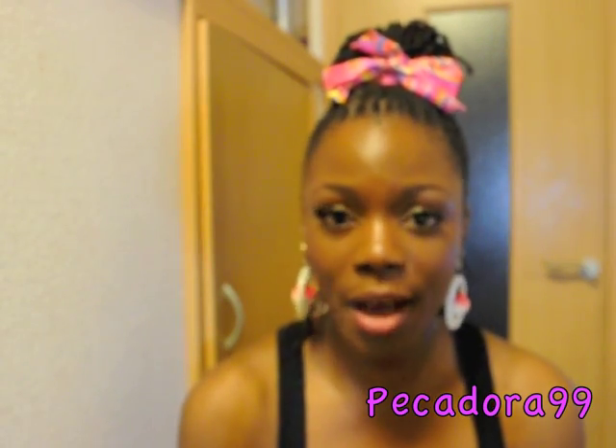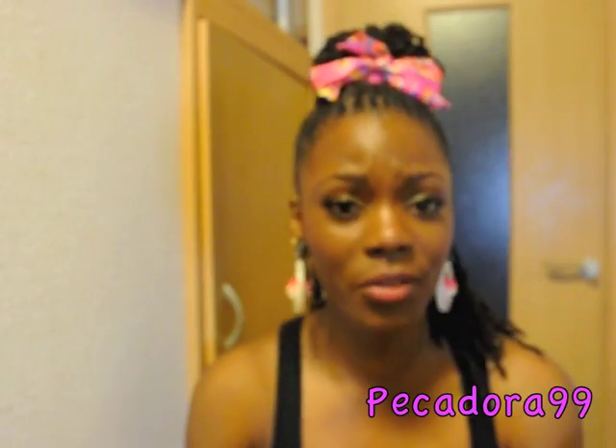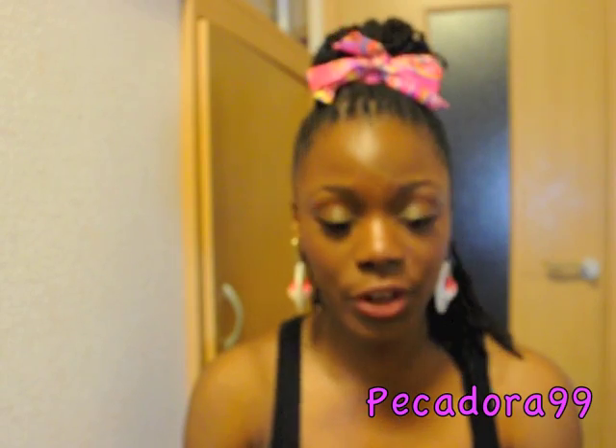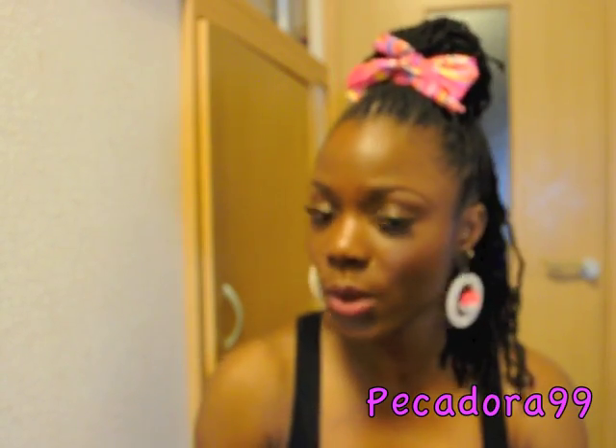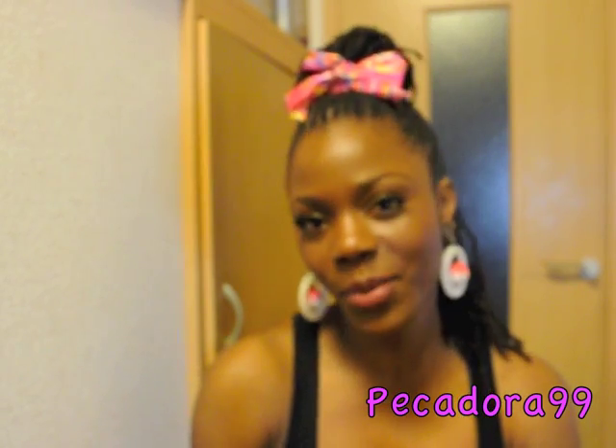Also, I have my hair in crinkles and these are almost two weeks old curls. If you have your hair in curls or if your hair is straight, you still can achieve this look as well. So if you'd like to know how I achieved this hairstyle, then keep on watching.